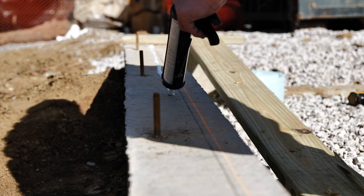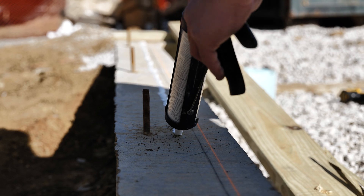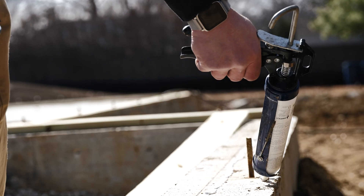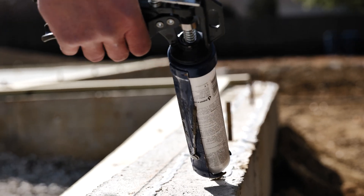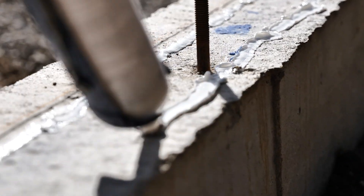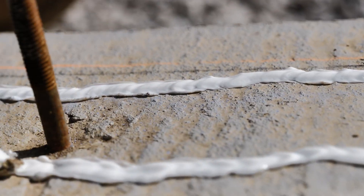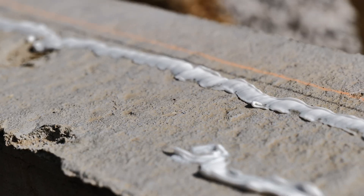We're going to apply two continuous beads — and that is the secret: these beads are continuous — of Big Stretch sealant. This sealant has a bit of elasticity that will allow the air barrier to be continuous as materials expand and contract throughout the seasons. The surface of the concrete is a bit uneven, and this sealant also helps make that seal between the concrete and the mud sill.